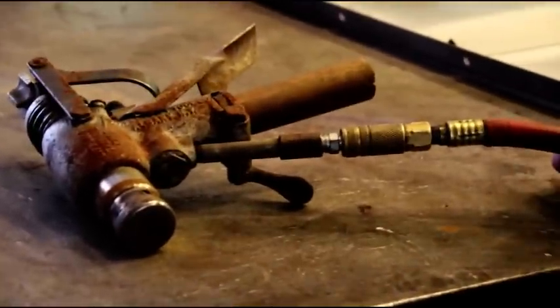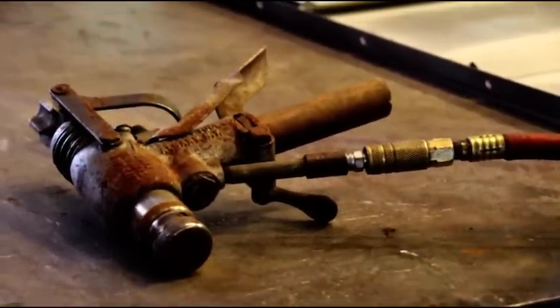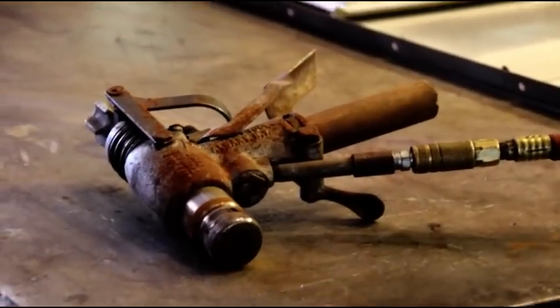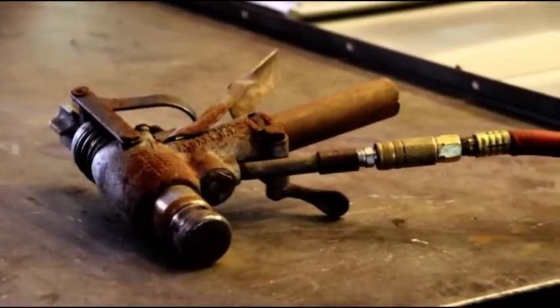I've got some air hooked to this — it's going to get loud, so maybe lower your volume. It's a real noisy machine. I'll put some ear plugs on and just show you that it works.